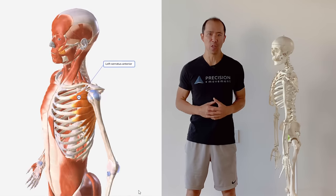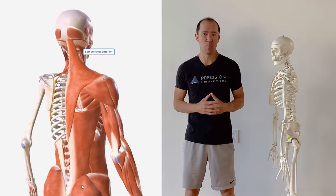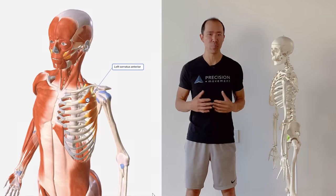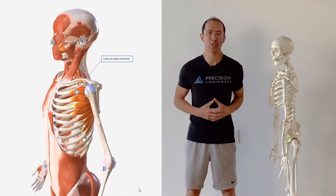If your serratus anterior isn't functioning properly, you could suffer from problems like shoulder impingement, rotator cuff tendonitis and tears, bursitis, and even poor posture. In this video, we're going to go through the anatomy of the serratus anterior, how to get it firing properly, and three of my top exercises to strengthen it.